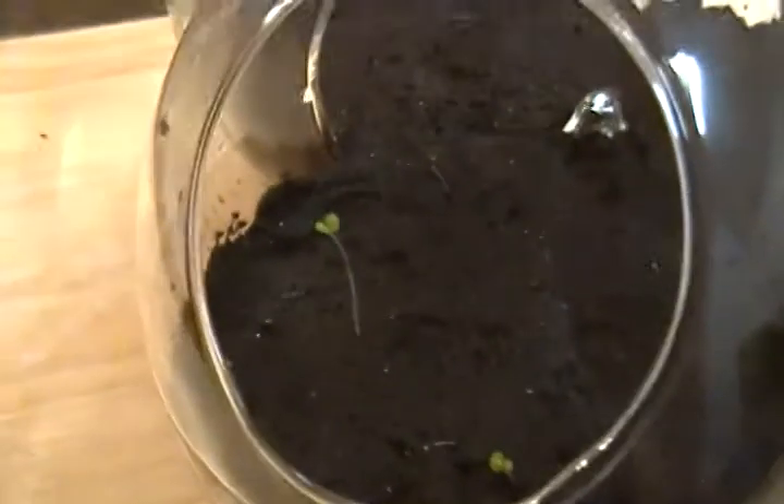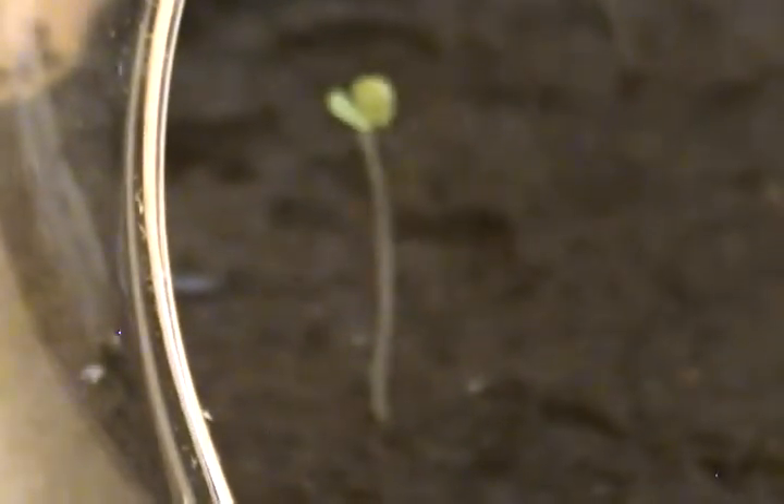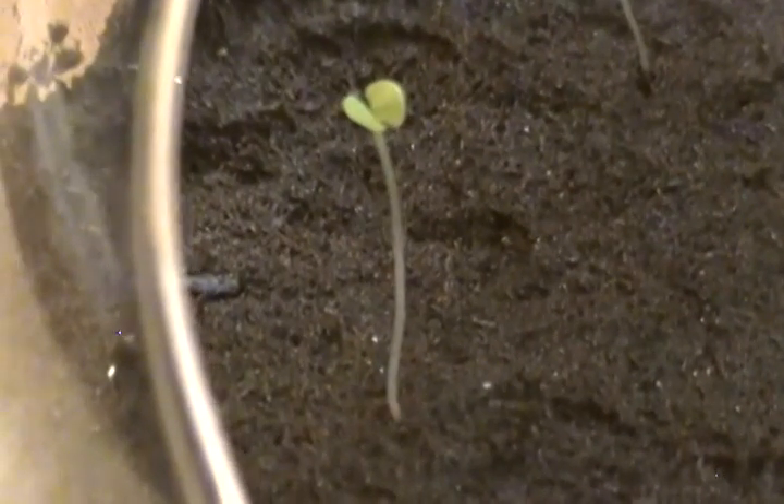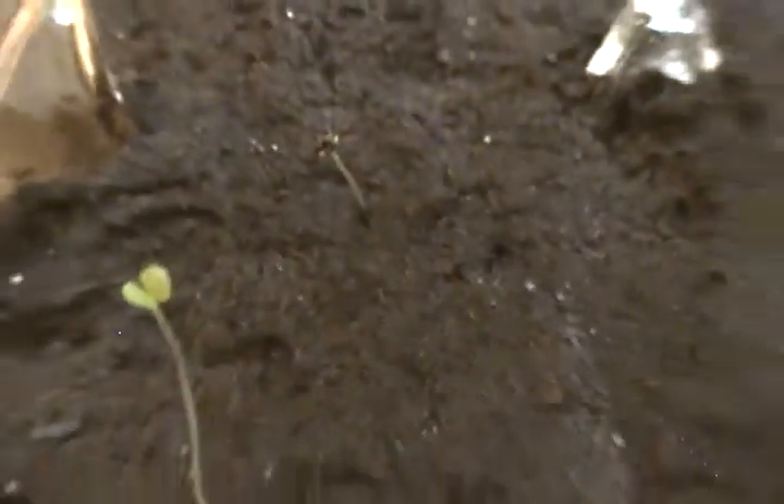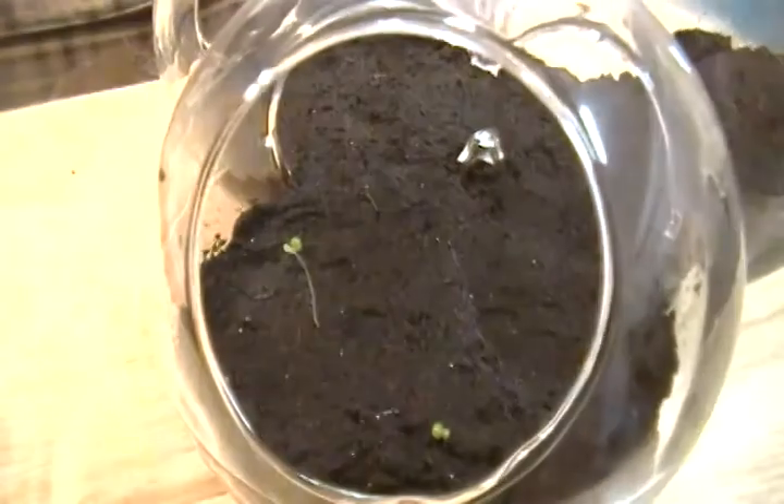There's only one container with growth, but as you can see there's stuff growing in this one — there are three plants growing in here. You can see one right there, right there. Then I've got the first one to sprout, the second one to sprout is right here, and the third one to sprout is in the back — that one has some dirt on it so it's kind of hard to see, but they're all healthy. I don't see anything bad with them, they all look really good.